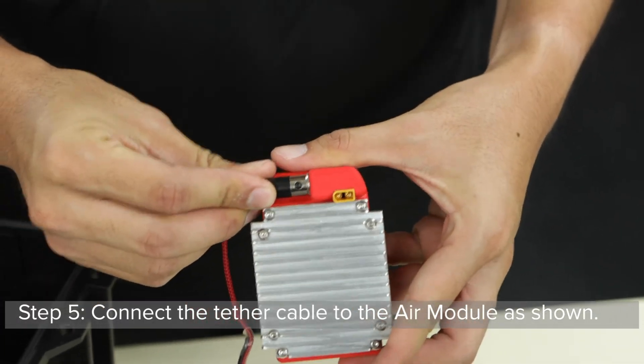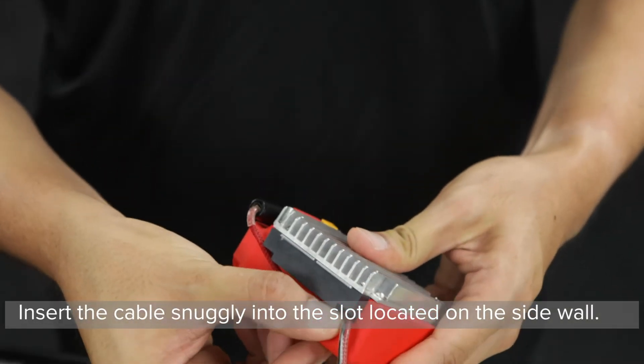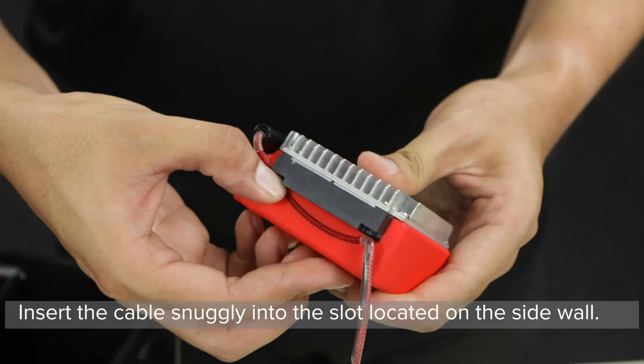Step 5: Connect the tether cable to the air module as shown. Insert the cable snugly into the slot located on the side wall.